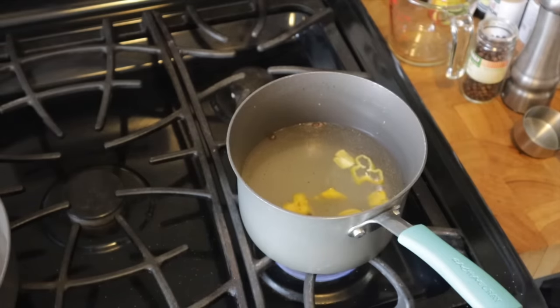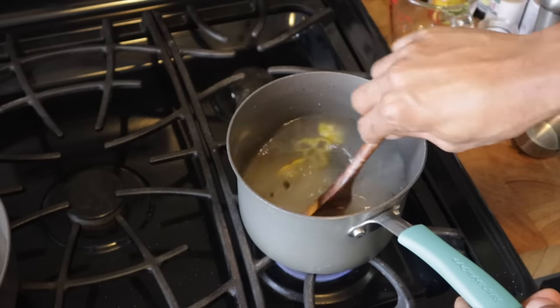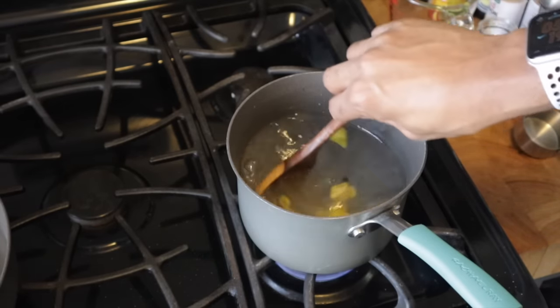So what I'm going to do now is allow this to boil for 5 minutes. These ingredients I add first, and I'm going to allow them to boil for 5 minutes.